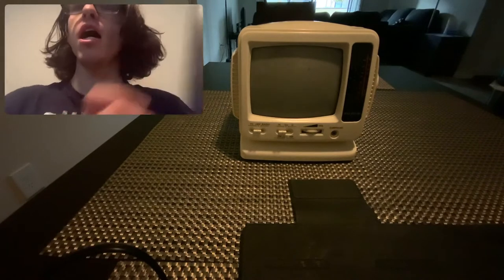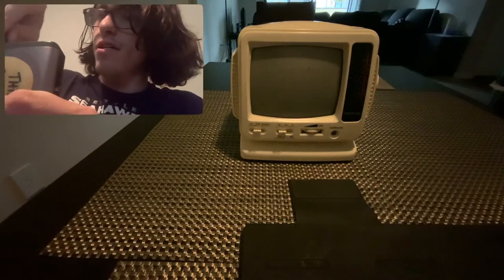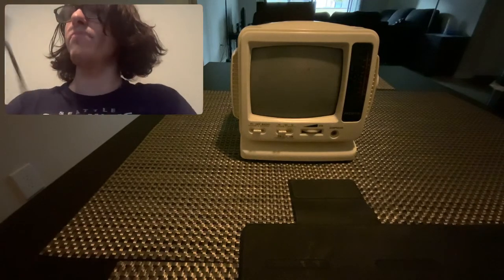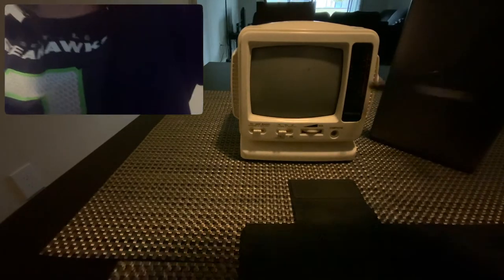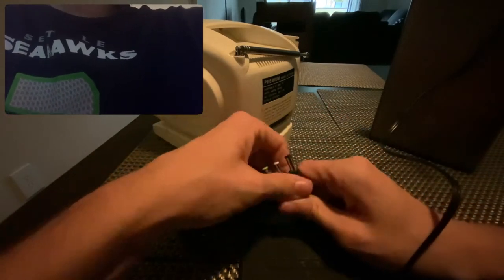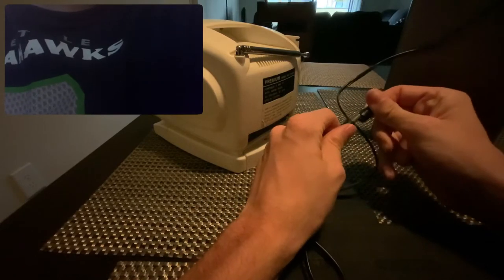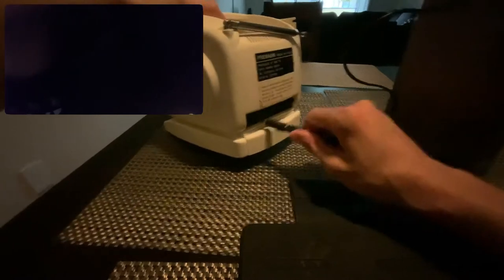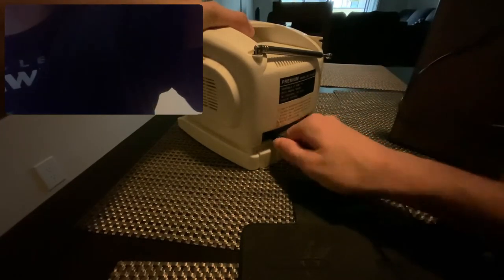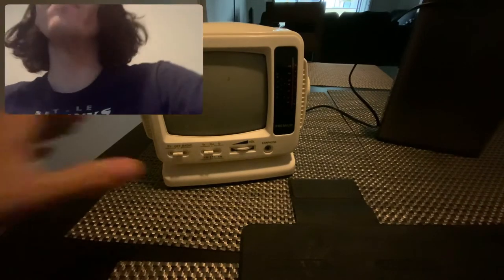I want to actually show you that it works. To do that, I've enlisted the help of my power bank here. I'm just going to do a little bit of wiring. I've done all the necessary components. I need to make sure I plug that into the right port — I don't want to overvolt this beautiful analog TV. Let me just plug that in and then plug that into the back of the TV. Let me double check to make sure it's plugged into the 12-volt port, not the 20-volt port.